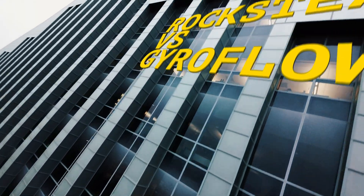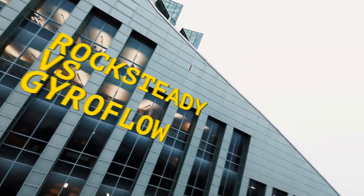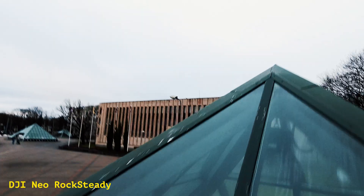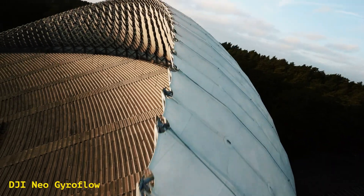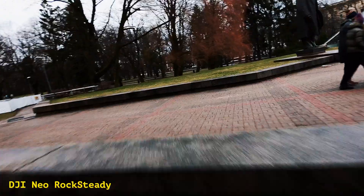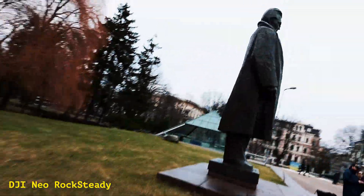Rocksteady or Gyroflow? That's the big question for today's video. Which one gives you the ultimate stabilization for your DJI Neo footage? Both have their strengths, but there are some pretty big differences that might sway your choice.